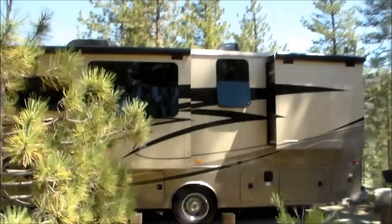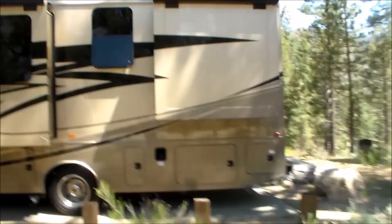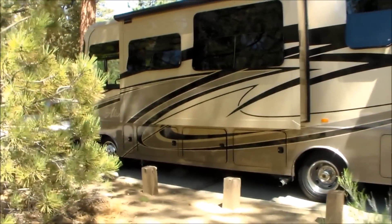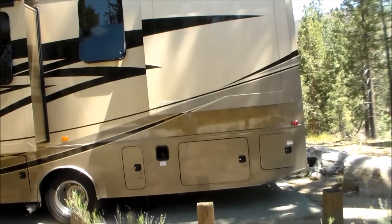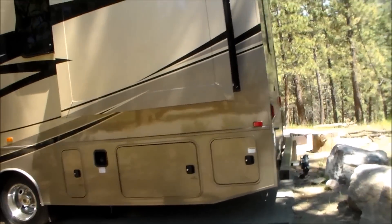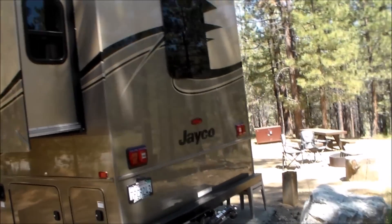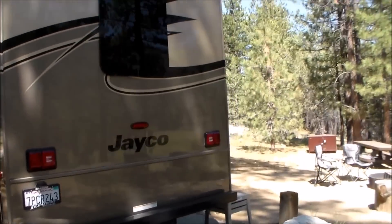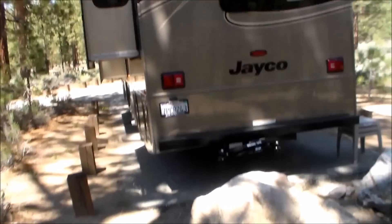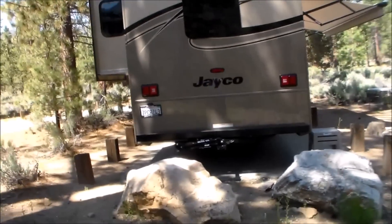Look at the paint job on that thing. This Elante is a full body paint — those are not decals. They're full body paint. Cost about $8,000 more, but you're not going to have all that degrading decal like you get on some vehicles. RVs, they degrade after a time and are really tough to keep in good shape.